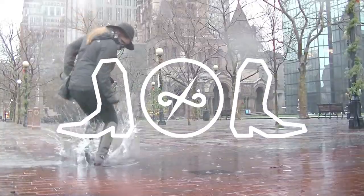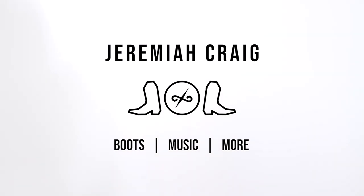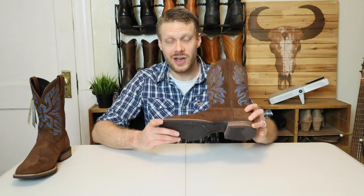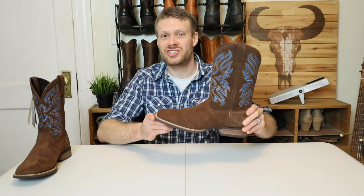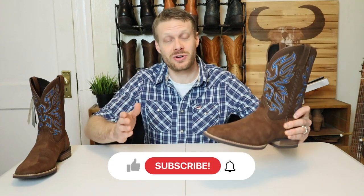Back in December I did a gift guide video with Ariat, and the boots featured in that video were these Everlight Vapor Boots. Ever since then I wanted to do a closer look at what you actually get with the Everlight Vapor Boot, so that's what we're doing today. But before I begin, I want to remind you all to subscribe, please.